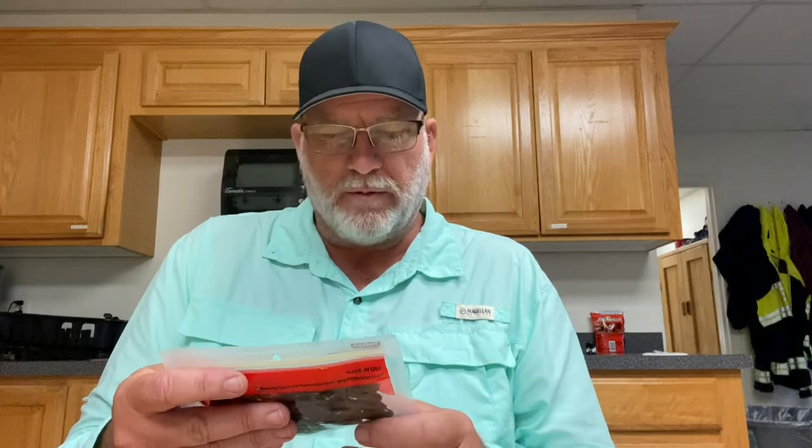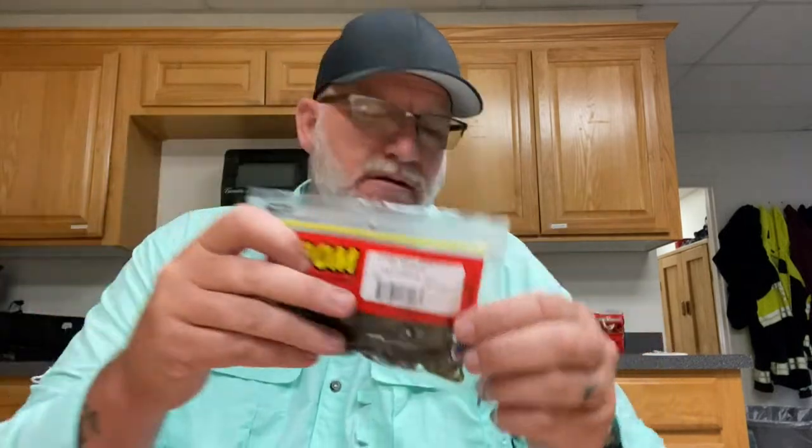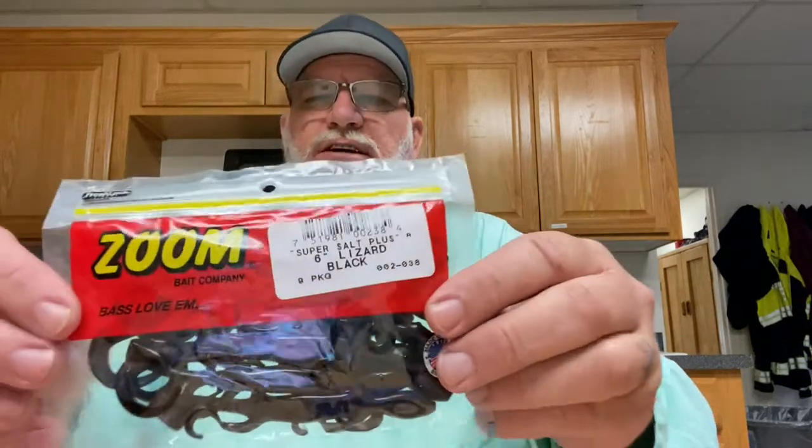Here's another color of lizard I haven't thrown, but I've used it in flukes. It's kind of like a watermelon red but a little darker - it's called California 420. It works really well on our local lakes; I've had good luck with it in flukes, pitching bugs, and sinkos. Here's an old standby - it's going to be a june bug red, which works really good. And then just a plain black six-inch lizard.